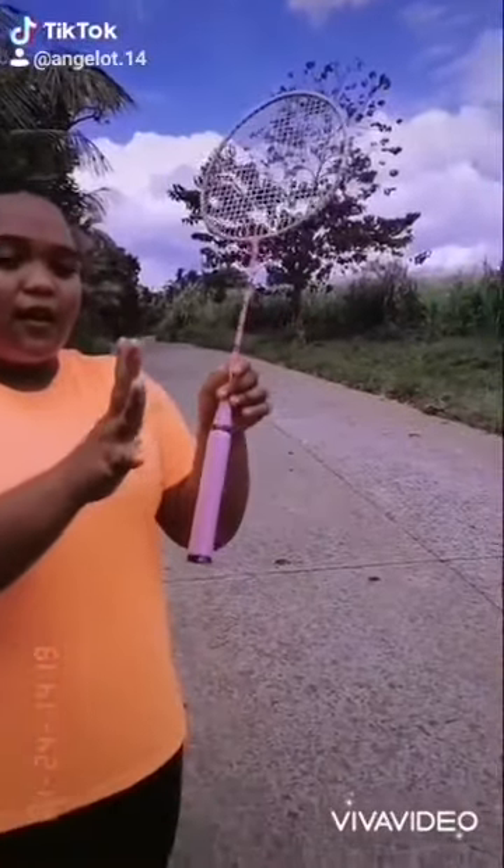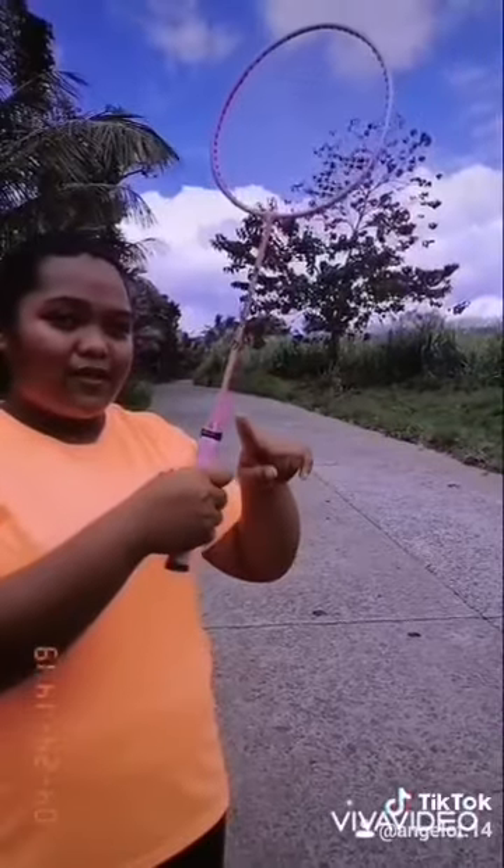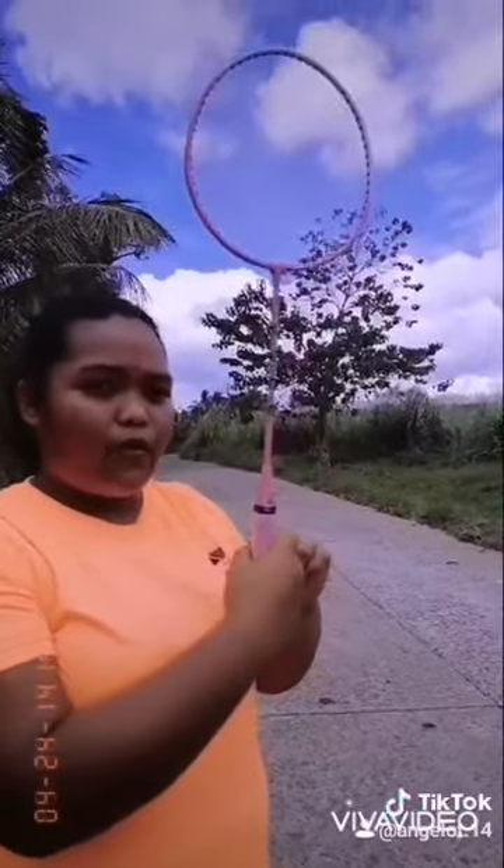So let's start illustrating it. We are going to simply just put our hands on the handle of the racket, and then we are going to form a V with our fingers. Okay, forming a V for the fingers.